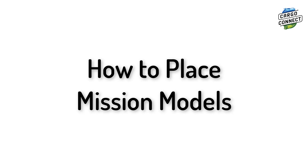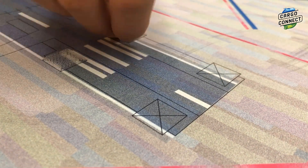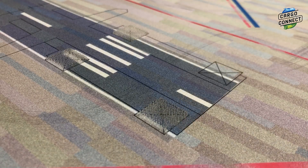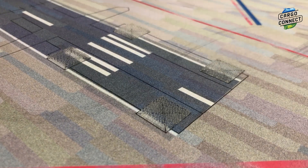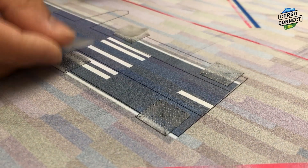First let's learn how to properly place the mission models. Begin by placing one piece of dual lock according to the square markings on the mat for the mission model. Next place a second piece of dual lock face down on each of the dual locks that you placed so that the sticky part of the dual lock faces upwards.